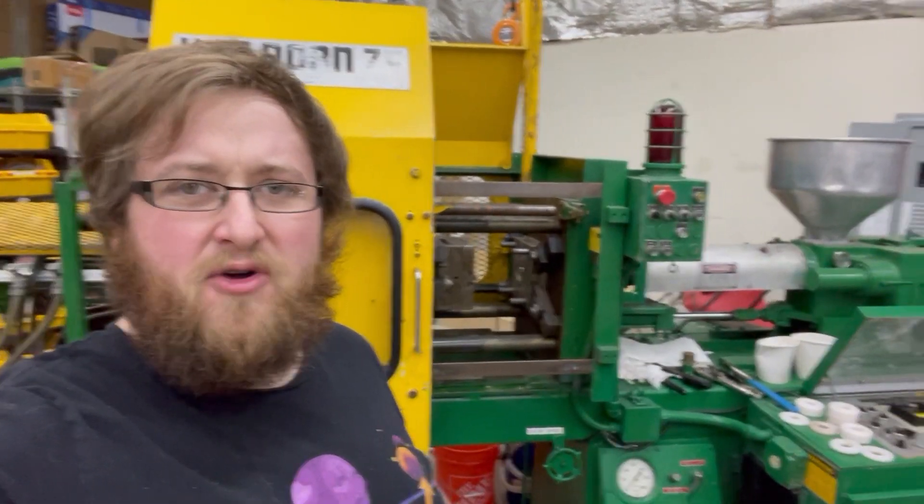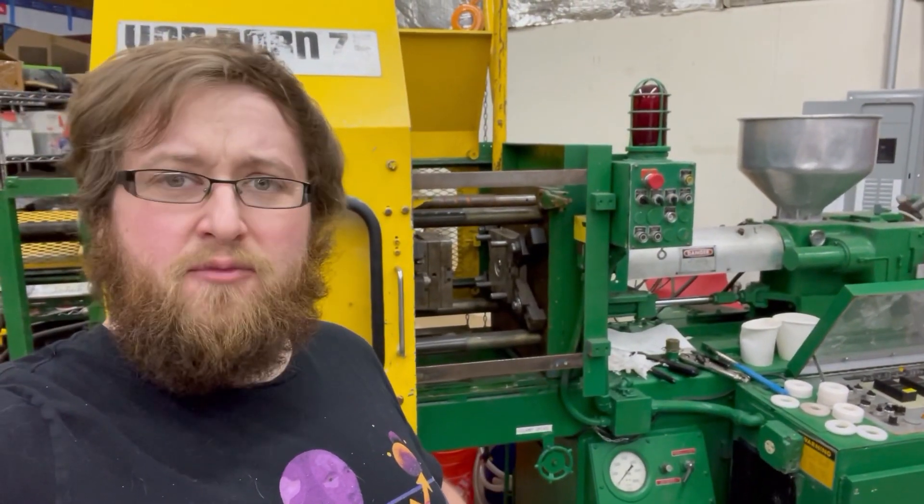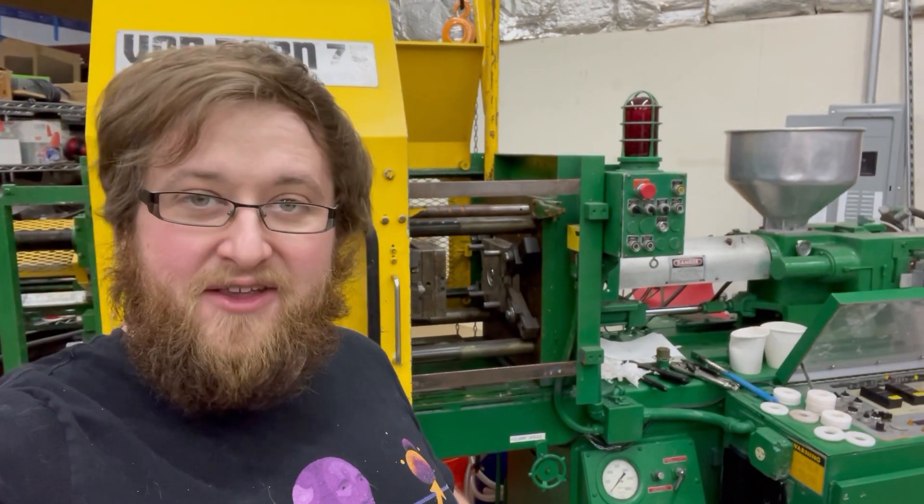I'm Sam and the injection mold machine is finally working. It's actually been working for a while — when we got it, it wasn't running. I had to change a couple of gauges out, and some wires had broken off during shipment. Just some minor small stuff, and it was able to work in manual mode.